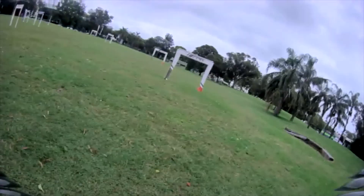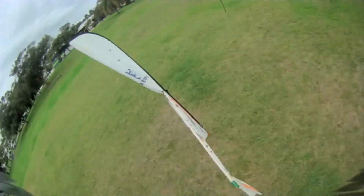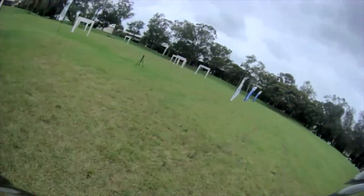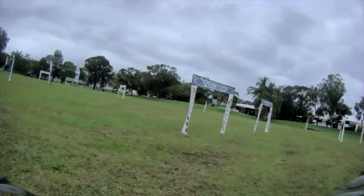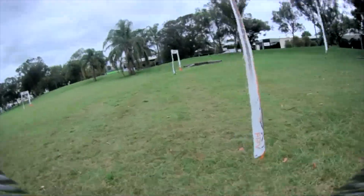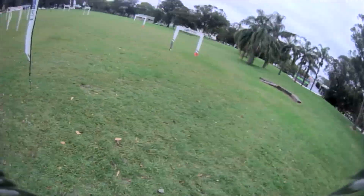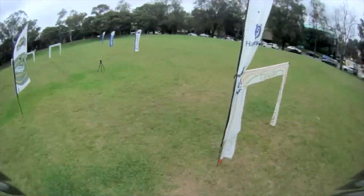In terms of flight times, I was consistently getting six minutes of spirited flying as you can see here. The overall comment from most of the guys I was with is they couldn't believe I was still out there. If you think you want to get into racing, potentially starting with a micro like the 3.5-inch Crux 35 is a good option.